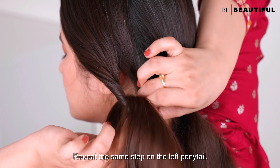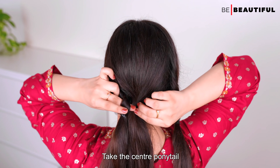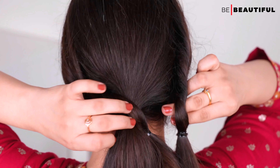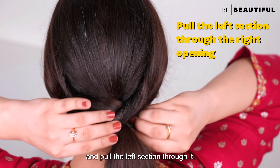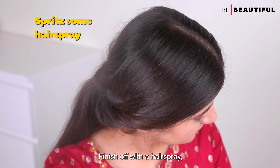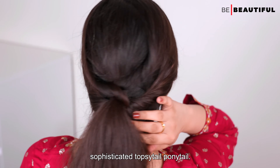Repeat the same step with the left ponytail. Now here comes the fun part — take the centre ponytail and pull it through the opening of the left ponytail. Then create a gap in the right ponytail and pull the left section through it. Finish off with a hair spray and there you have a very chic and sophisticated Topsy Tail Ponytail.